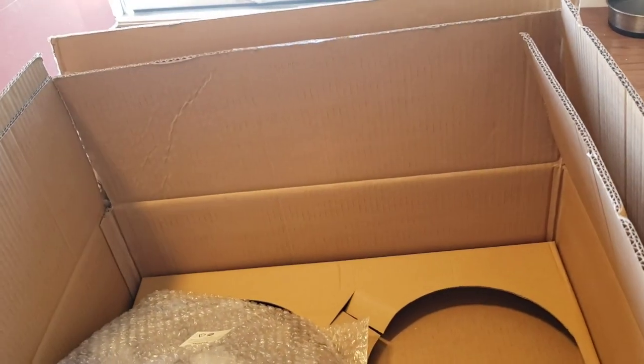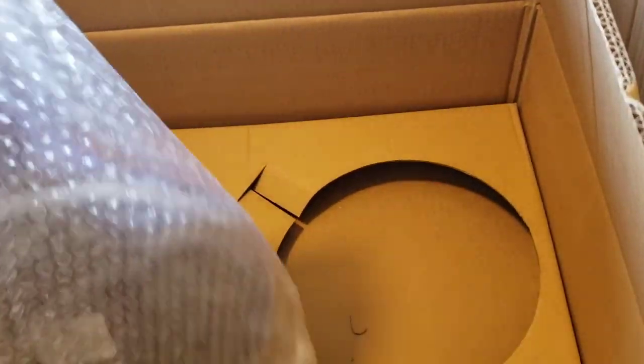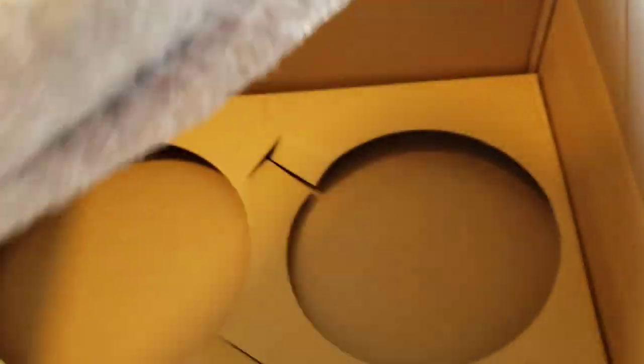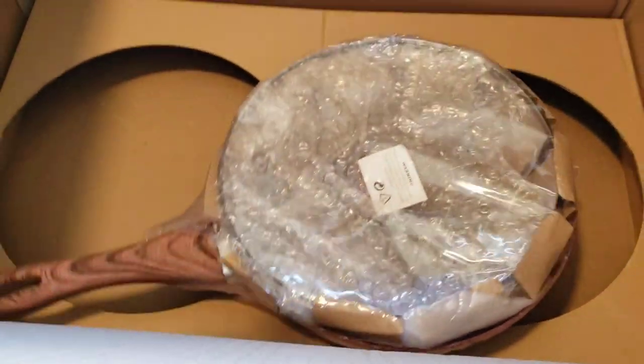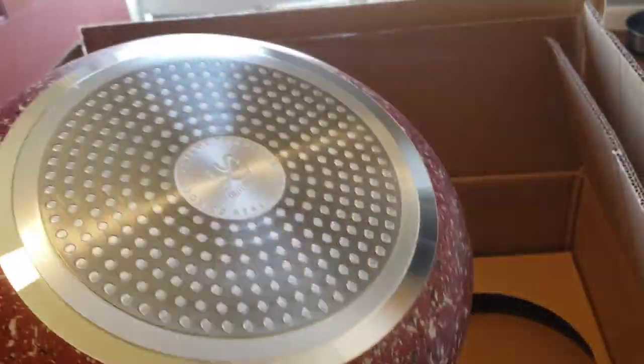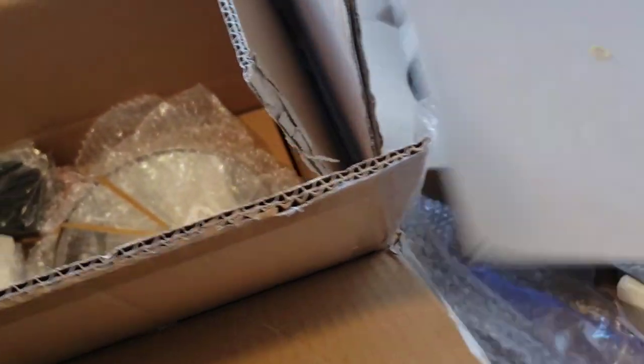Oh this one's a nice deep pan, good size, and very heavy. I'm very impressed with these so far. This lid goes on here — I'll show them all at the end once we get them all open. I had to get scissors for this one because it was all wrapped in plastic wrap. This is just one of the frying pans — nice, nice, nice, and it also has a lid.